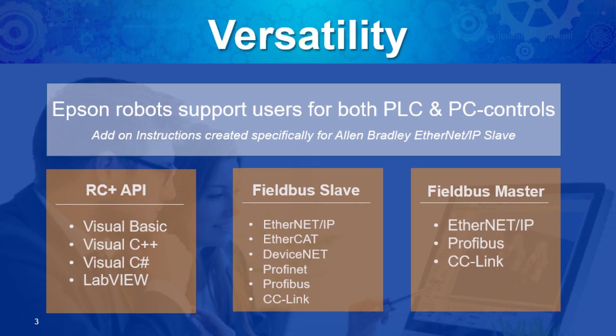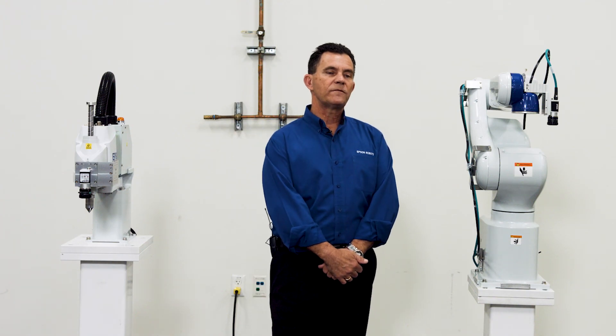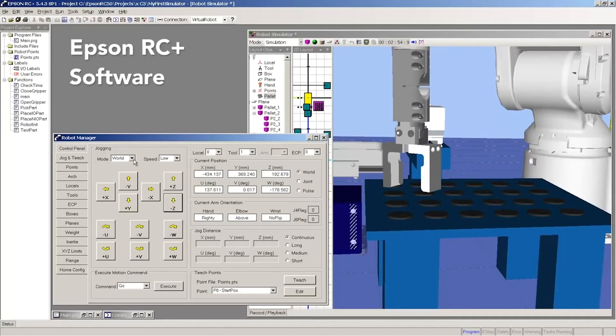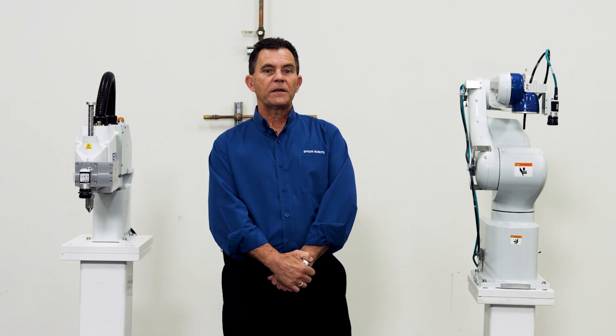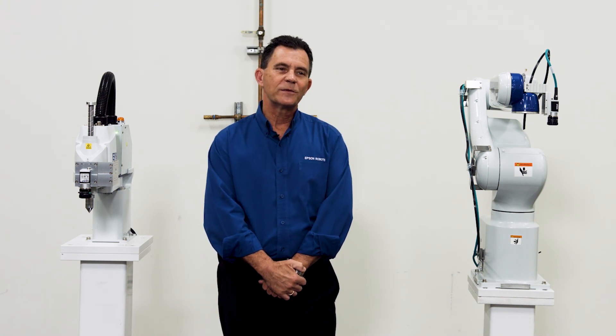Communications are the same as the T-Series — we have standard TCP/IP connections, the programming connection is via USB, and we have the same slave board options for field bus communications. Epson has a common control environment used on the T-Series and the VT-Series, and really all the robots are on the same platform. So if you learn how to program one, you've learned how to program all of them. Thank you for your interest in the all-in-one series of robots — we look forward to hearing from you soon.